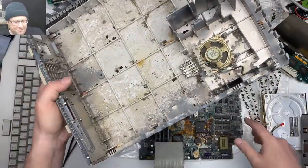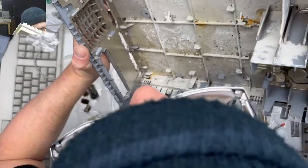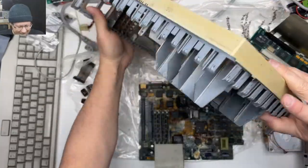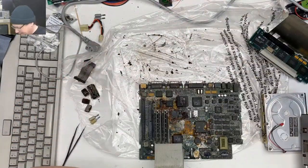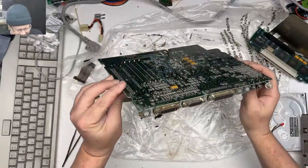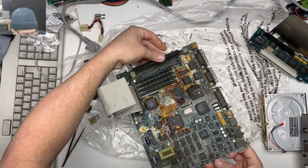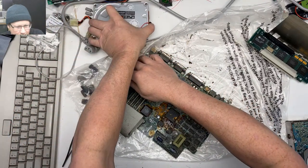The rest of the case doesn't look bad. This is nasty — I'm dumping it on top of the plastic bag it came in. For my next giveaway when I reach a thousand subscribers... no, I don't think this is going anywhere. Let's pop this in the microscope so you can see some of this gore a little bit better.